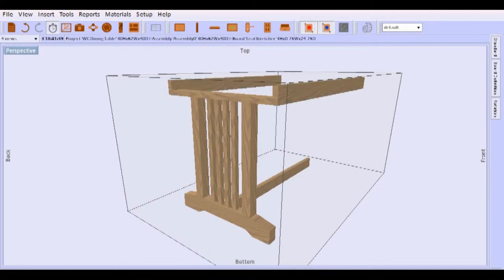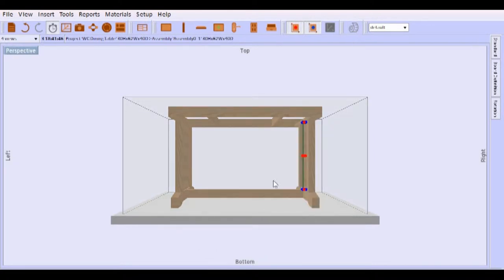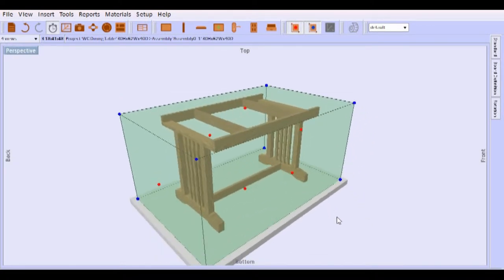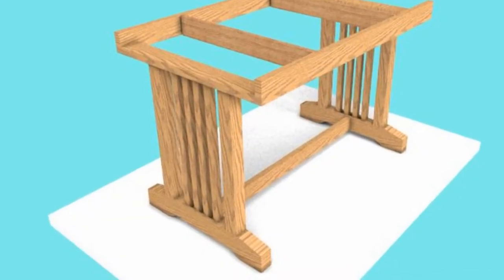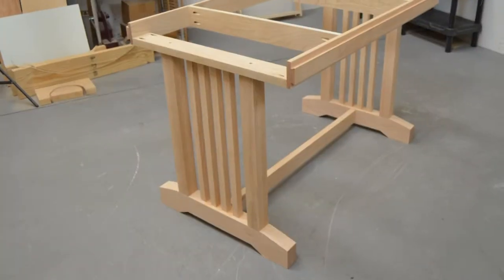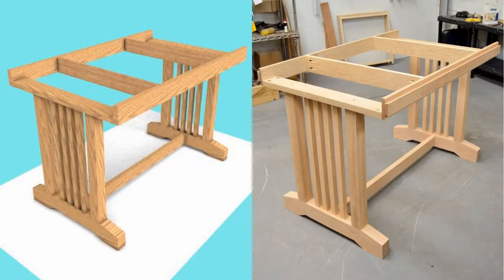Any part only needs to be made once and then copied and placed when more than one is required, including being able to copy and set entire sub-assemblies like the leg set. This type of 3D modeling allows me to figure out what's going to work and what won't work before any wood is actually cut.